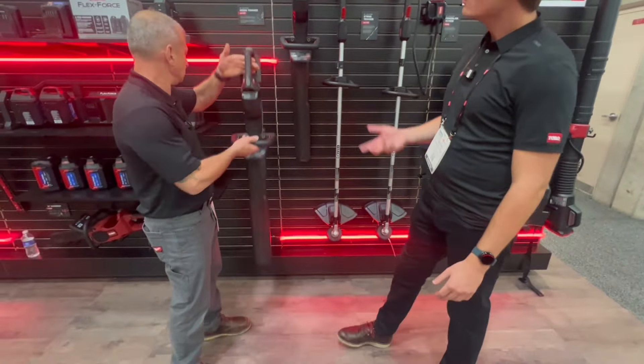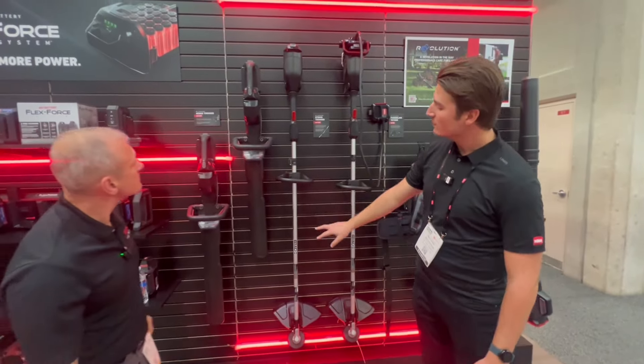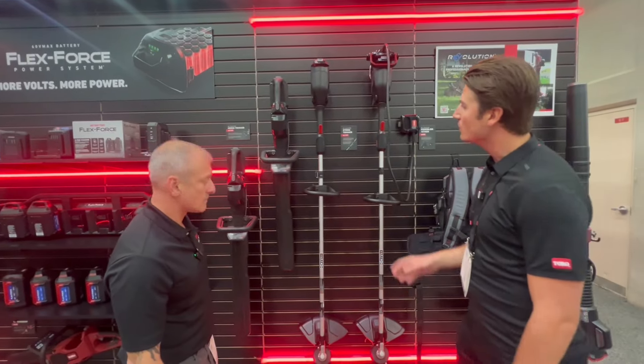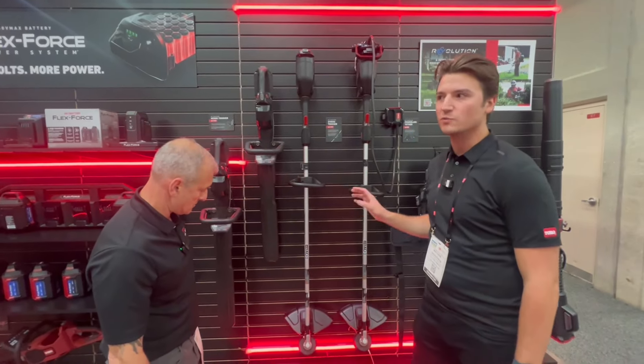It's pretty light too. And then coming over as well, we're going to have our string trimmers. The string trimmers are going to have a solid steel shaft. This thing is designed to get bumped around on a trailer or a truck — we made this thing as durable as we could.